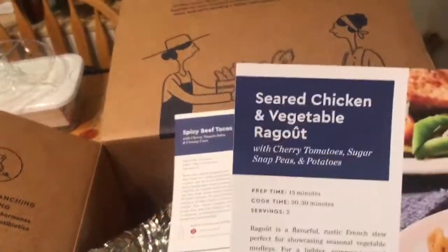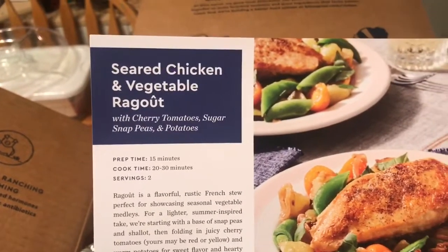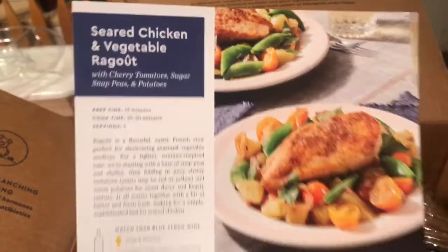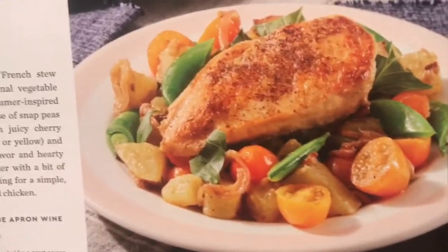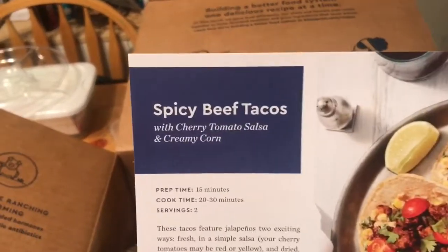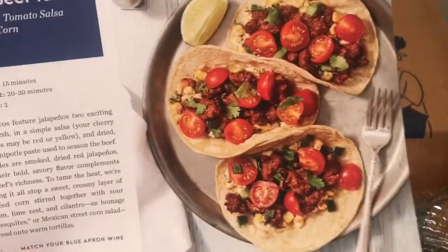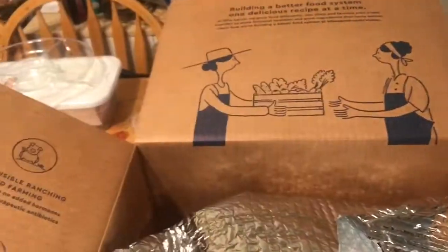Here we have seared chicken and vegetable ragout — I think that's how you say that — with cherry tomatoes, sugar snap peas, and potatoes. Mmm, delicious. Instructions included. And spicy beef tacos with cherry tomato salsa and creamy corn. Mmm, delicious. Ingredients are all included.